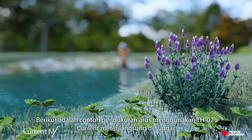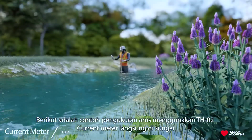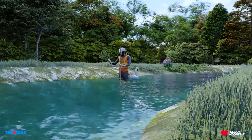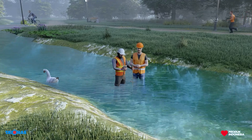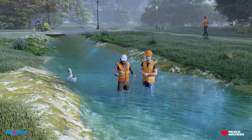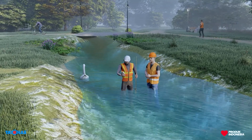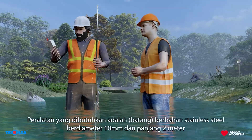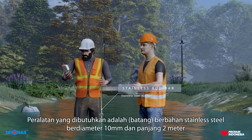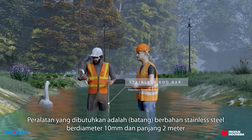Here's an example of using the DH2 Current Meter for direct measurement in the river. The equipment needed is a stainless steel stick rod, diameter 10 mm, with a length of 2 m.